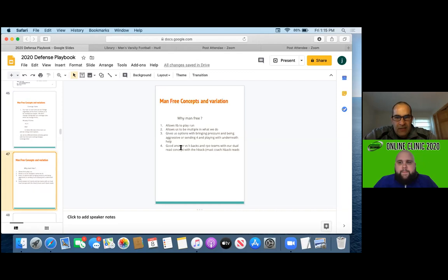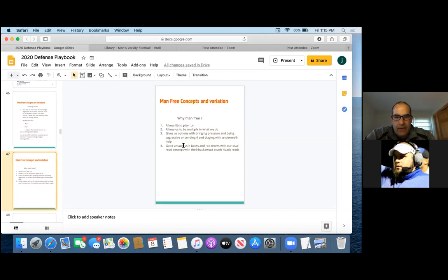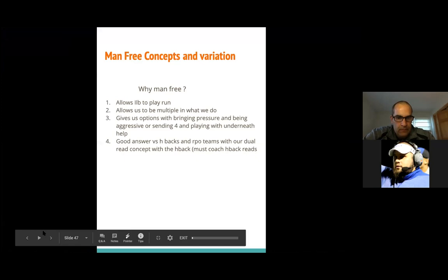Wide man-free allows the inside linebackers to play run. It allows us to be multiple in what we do. It gives us options with bringing pressure and being aggressive, or sending four and playing with underneath help. And it gives us good answers versus H-backs and RPO teams with our dual read concept with the H-back, which we'll talk about in a little bit.